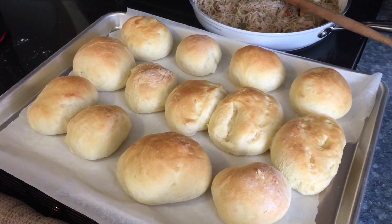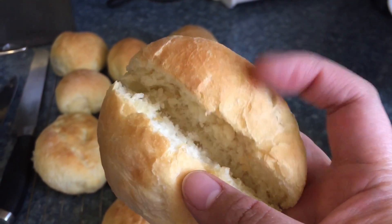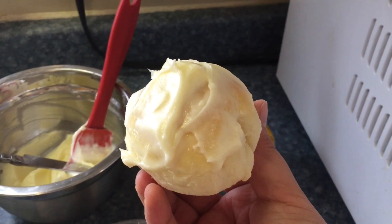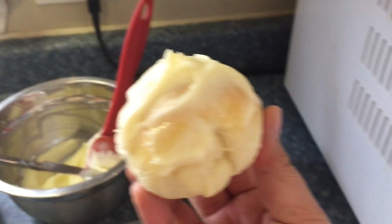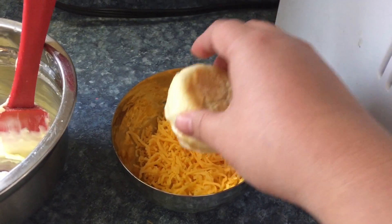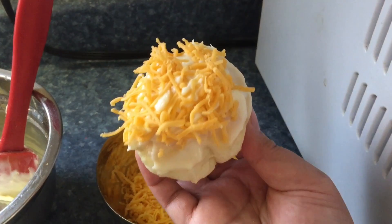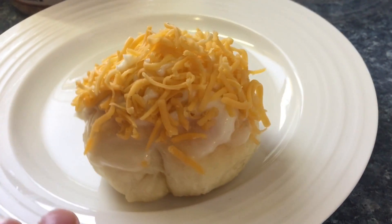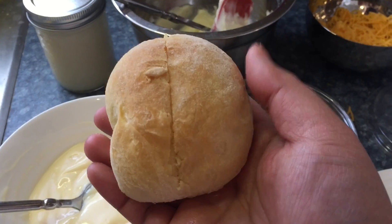Now we're putting on the butter and sugar mixture and then we're gonna add some cheese. Ensaimada looks good — all that cheese and butter!